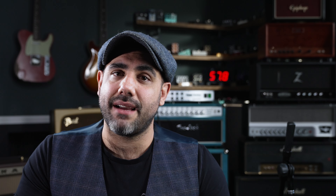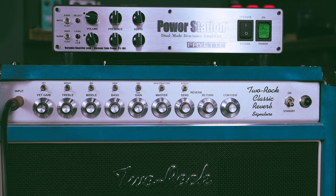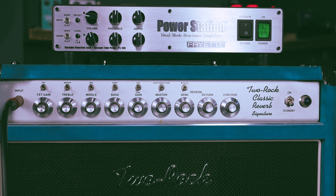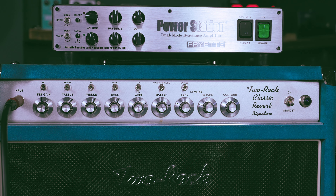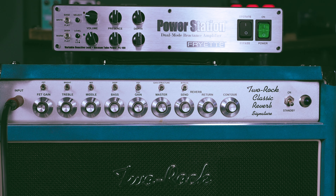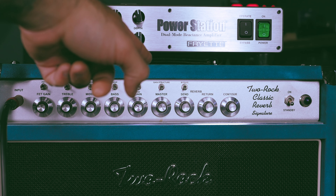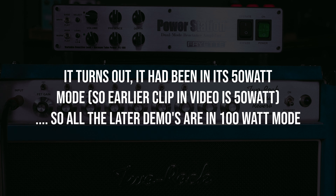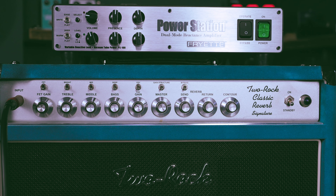A Two Rock classic reverb. What if Jimi had used a Two Rock classic reverb? This is my 100 watt Two Rock classic reverb but it is running through the power station up there. In a minute I'm going to show you the volume on my decibel meter with the power station on and with the power station off before my wife gets home, because it's pretty loud. I tend to use the Fryer when I'm going to be pushing an amp like this — the master is on three quarters, the gain is on three quarters. It's pretty epic. But I also want to try it on its 50 watt mode just to see how it copes with the amount of fuzz I'm using.